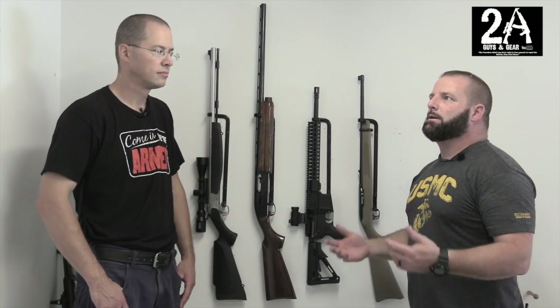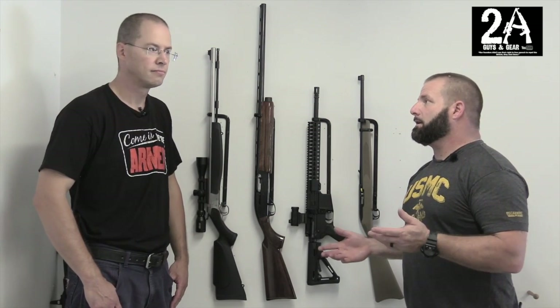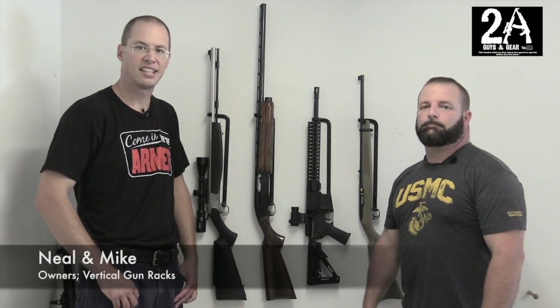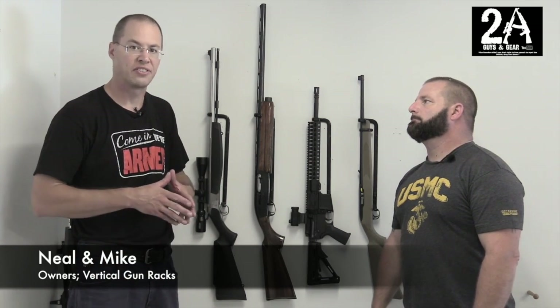Sean O'Brien again with 2A Guys in Gear and we're going to do a video on vertical gun racks. We ran into vertical gun racks two years ago at the 2015 and this year 2016 NRA convention — a great bunch of guys. The owner is Neil, that's who we met down there and he has a great product. We'll link below to our other videos that we did with him at the show to highlight their products.